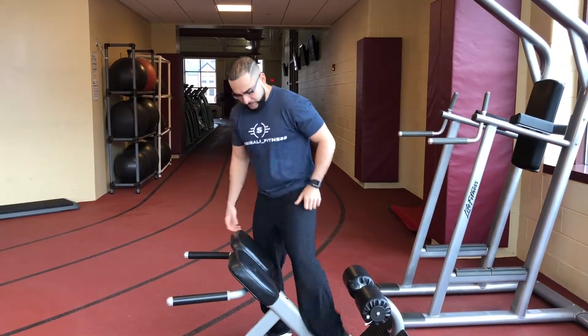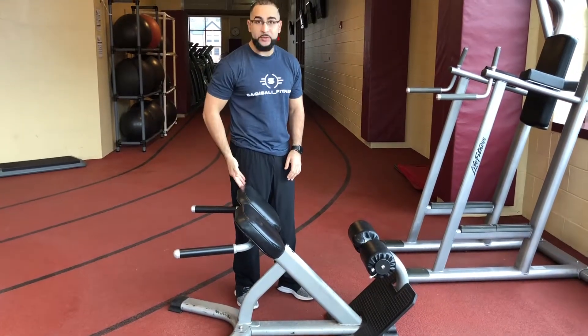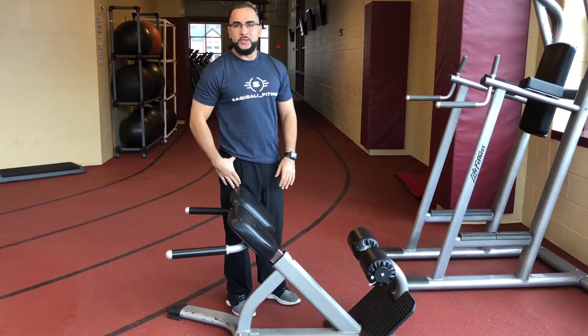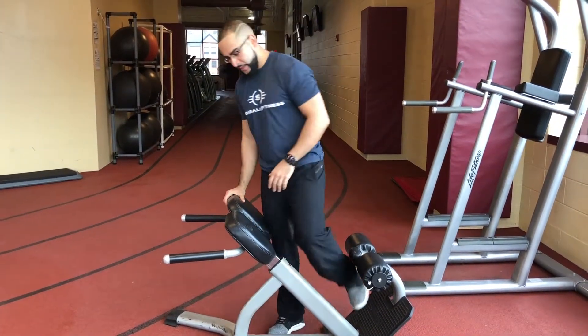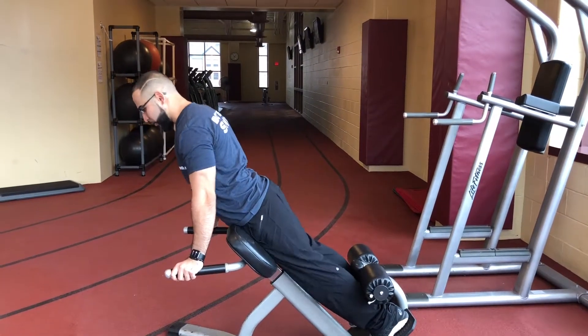So when you set up, first things first — make sure the pad is about an inch, maybe two inches, below the hip. Right now this is too low for me, so I'll bring it up. Then get underneath with thighs on top, set yourself back, and start in a straight position.